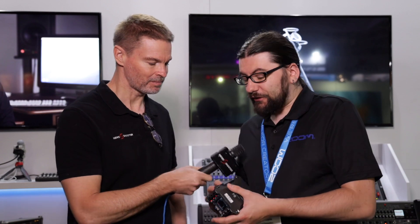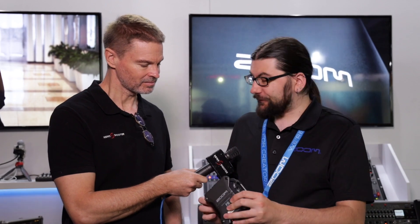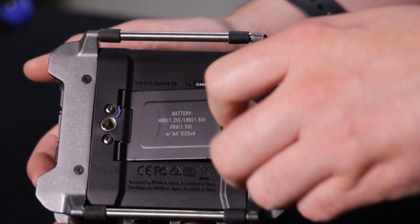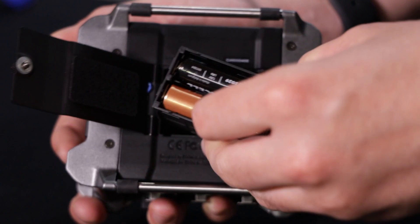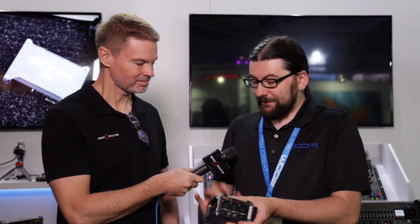And how is it powered? So there are three ways of powering it: USB-C, so you can use a power bank or something like that if you're out in the field; a Sony L-series battery; or four double A's. It will switch between them depending on which one has the highest voltage. So if you notice that your Sony battery just dies out of the blue, it'll automatically switch over to the double A's so you don't lose your recording.